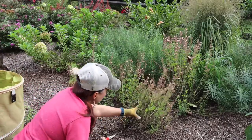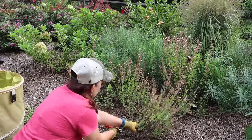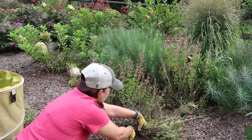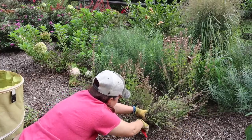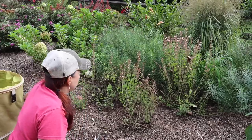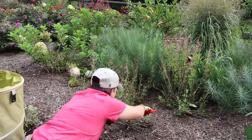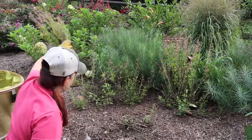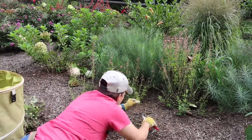We are going long term here and we are cutting it all the way back. The reason we're doing this is we want a really strong, healthy root system so that this plant will last us for years to come. It will survive our historically wet winters.